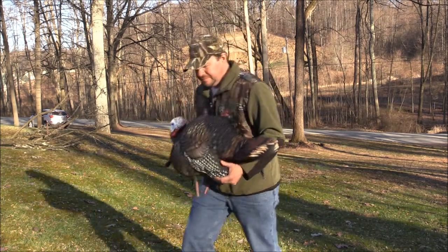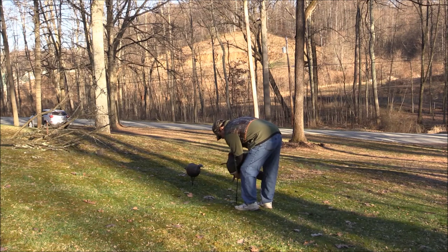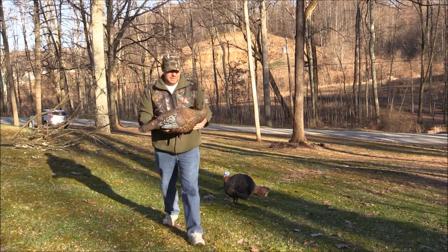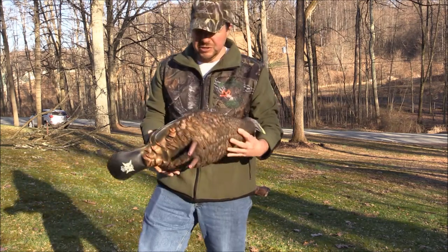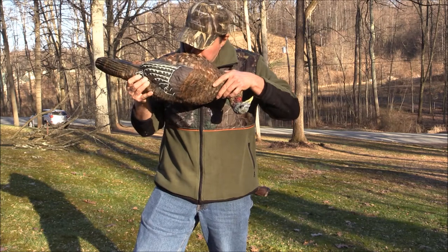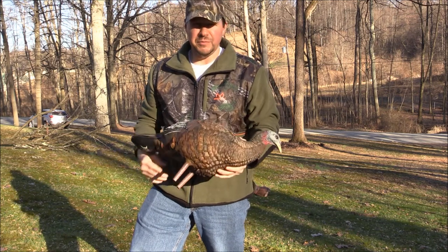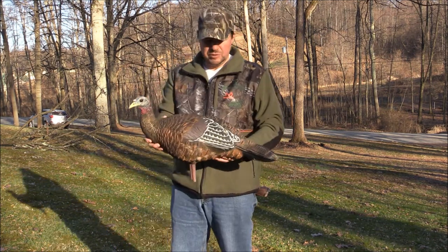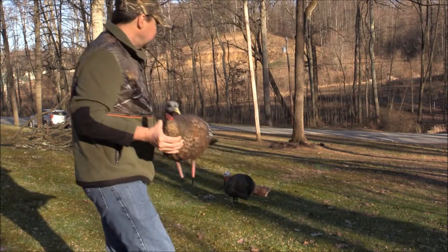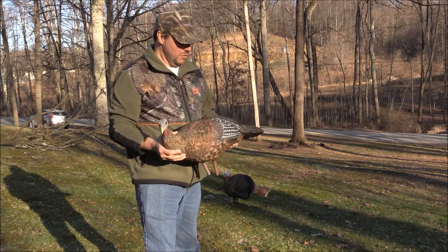We've got the breeder hen. It operates the same way — has a valve on the bottom right here, and you inflate it. Now you could collapse these things down pretty good, but that's probably not what I'm going to do. This is a submissive hen — supposed to look like a hen that's ready to breed. When you pair this up with the Jake, it looks like it might be a good combination to bring out a little bit of jealousy in a tom that's in the woods.